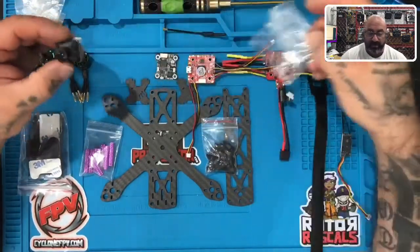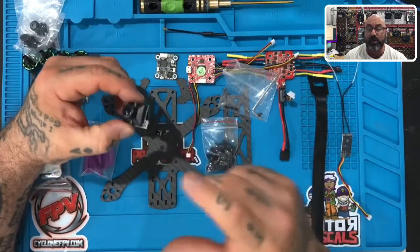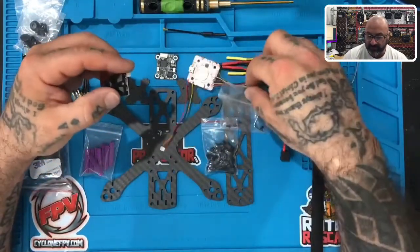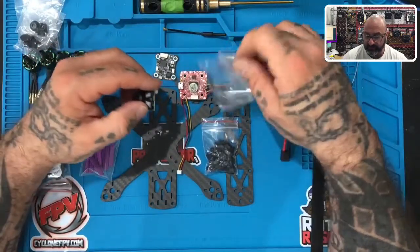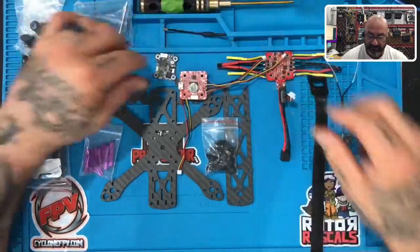Next, let's look at our camera. This is the camera we'll use for our video feed, especially if you're wearing goggles or watching on a monitor. This is the camera that shoots that video, and this little bag has some screws and an allen wrench that we'll use to tighten it down to the frame.